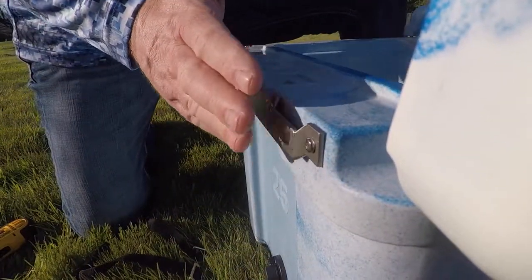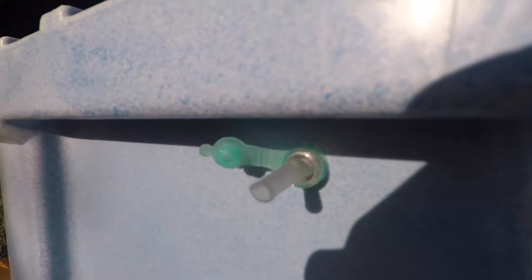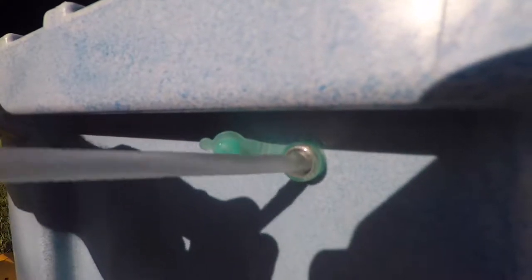We've got our clip attached and now all we have to do is just hang our aerator off there. Just push your hose through and pull it out.